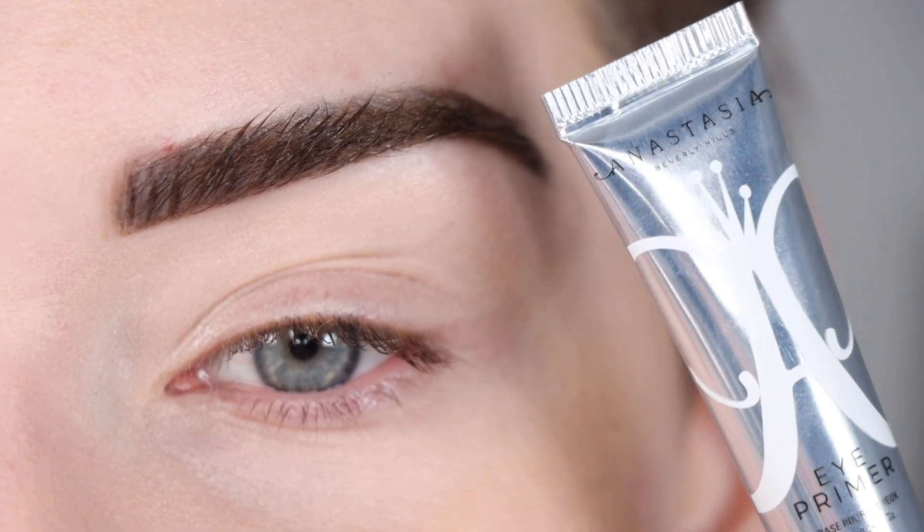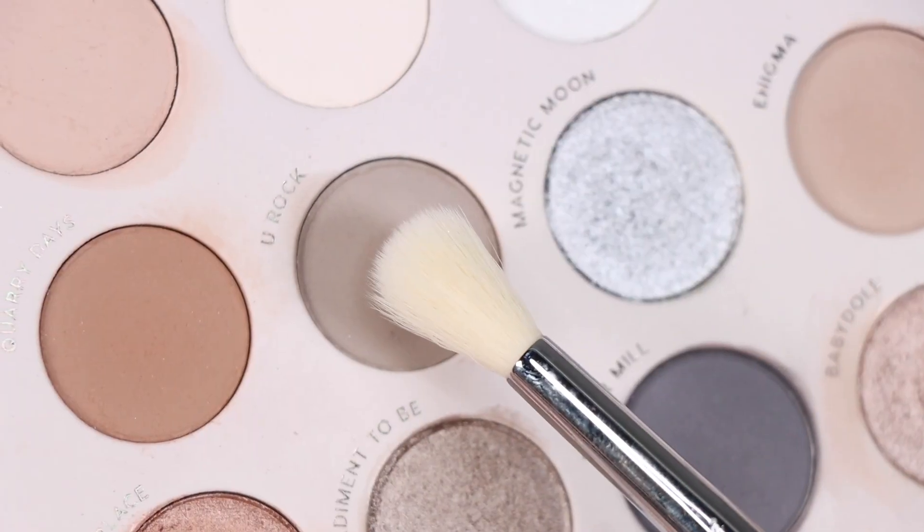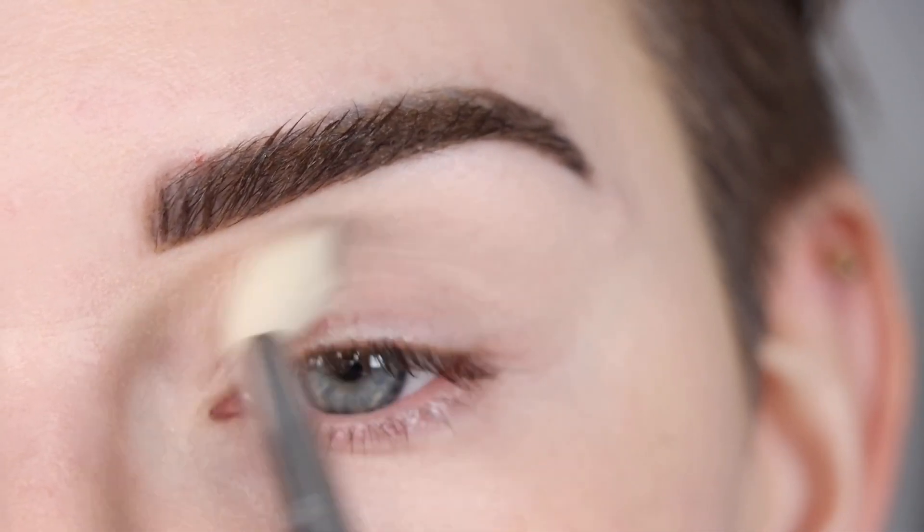I went ahead and primed my eye with the Anastasia eye primer and set that with translucent powder. I'm going to start with a fluffy crease brush in the shade 'You Rock' and run that throughout my entire crease.